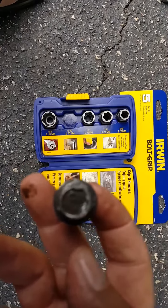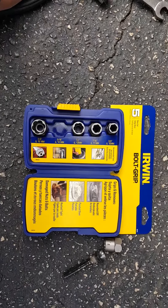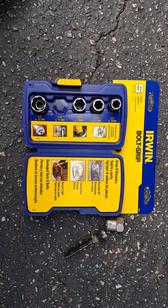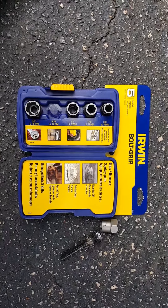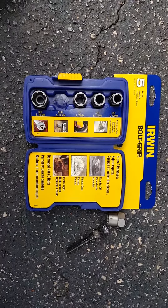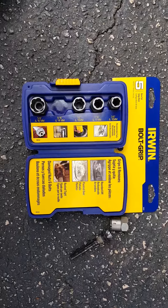I tried a couple of places. Went to Northern Tool and bought a little outfit for 27 bucks and it didn't work — called Grip Tight. Went to my local Advanced Auto and he didn't have anything; he suggested a pair of vice grips.